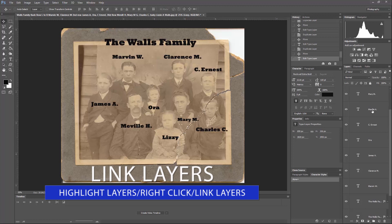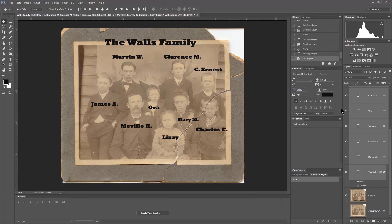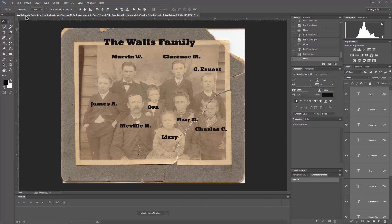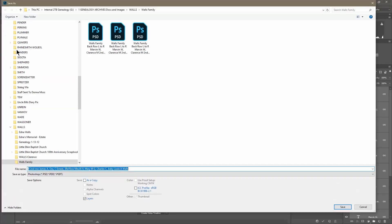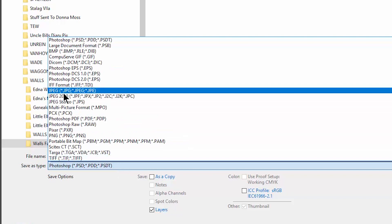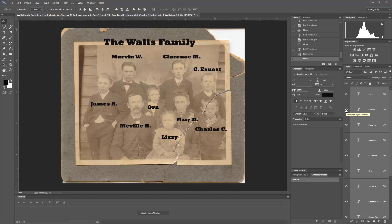Now one last thing — we can take all of those font layers and link them together. That way, if I want to, I can move all of those labels together. I can also toggle them on and off one at a time to see them appear and disappear. To save, go to File and save the Photoshop file, but also save a JPEG or PNG. Come down and click JPEG, then hit Save. That's a quick way to use Photoshop to label all of the names on a photograph.